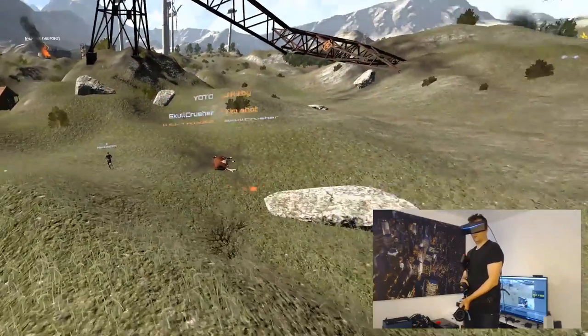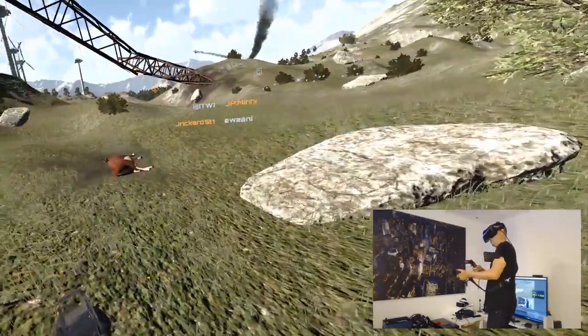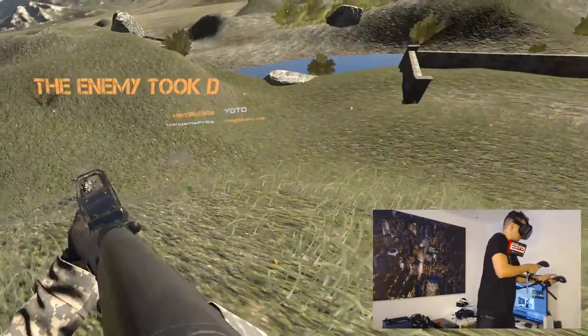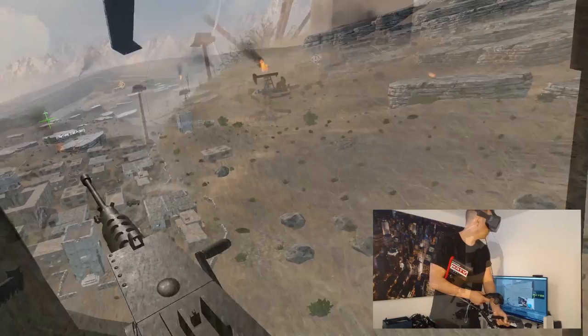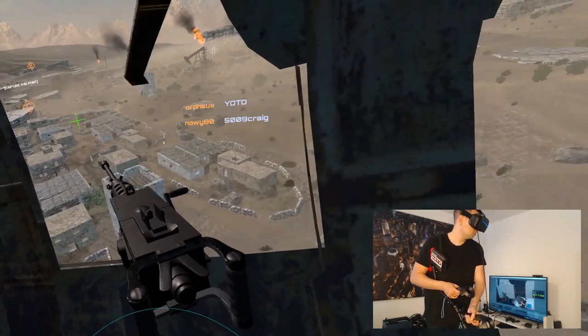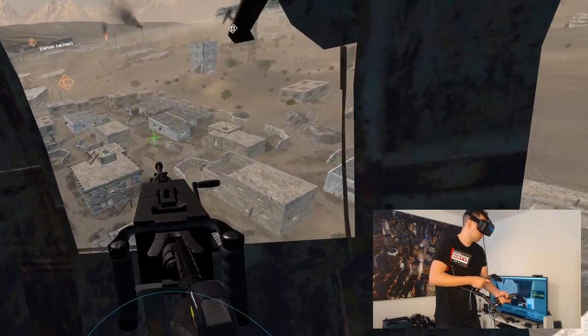I started with War Dust, and my first victim was a dead cow — and it felt very, very good to feel the recoil shooting it. In normal gameplay it also feels great, and I was pretty much impressed. Even when you're in the helicopter shooting a machine gun, you will also feel the recoil, which makes it just more immersive.